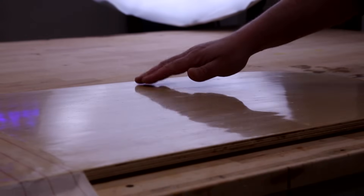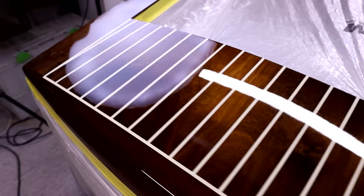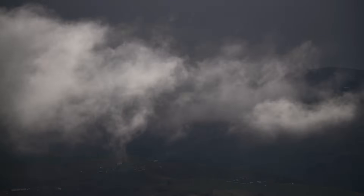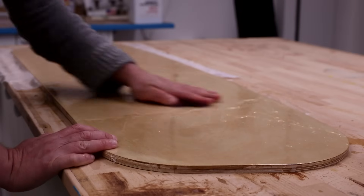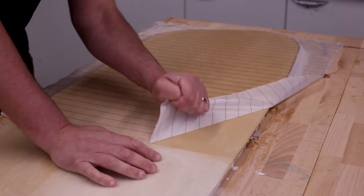So by understanding what amine blush is and how to deal with it, you can ensure trouble free finishes, reliable bonding and see the great benefits of an epoxy base in your coating projects. In summary, don't forget to deal with it - you'll likely see it appear more evidently when working in cool, damp or humid conditions. Before proceeding with overcoating or bonding, wash the surface with some warm water and a scotch-brite pad, or utilize peel ply within your process to remove the amine blush along with the top layer of resin. Let me know in the comments below if you've got any questions, and keep your eyes peeled for more videos in this West System series of quick how-to guides.